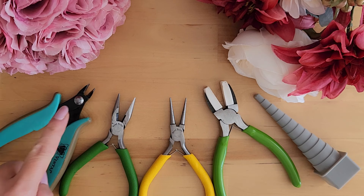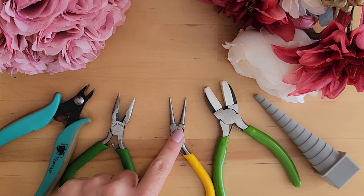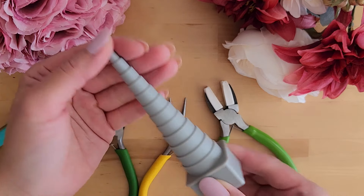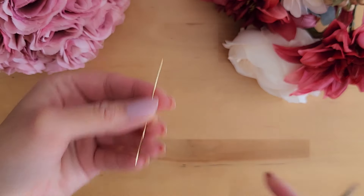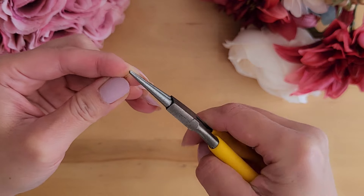For tools you will need a wire cutter, a chain nose plier, a round nose plier, a nylon jaw plier, and a round wire wrapping tool. We will start by creating a small loop on each end of the 20 gauge wire.